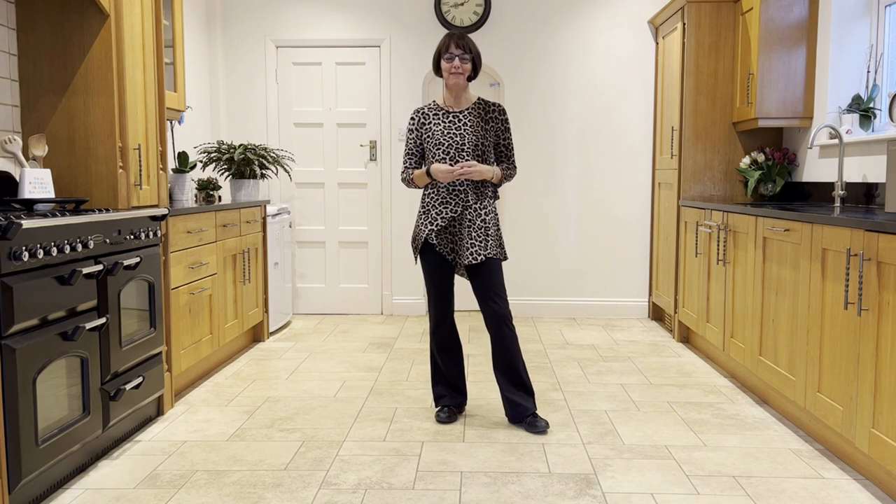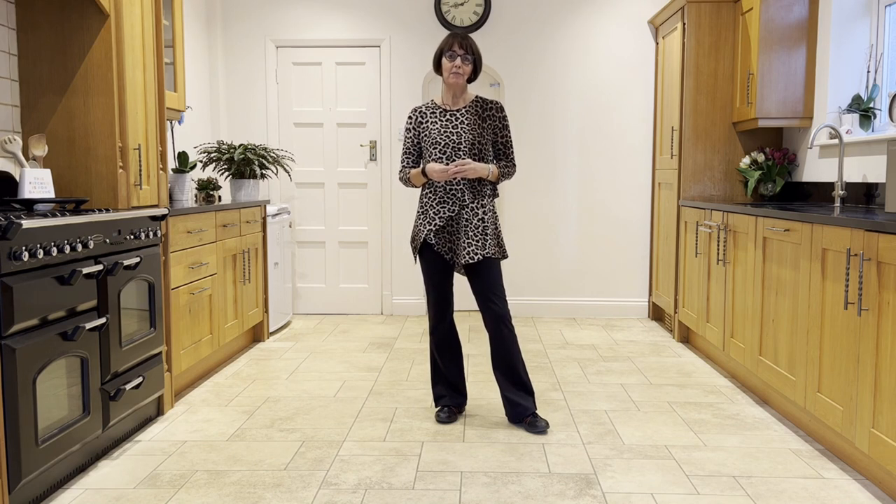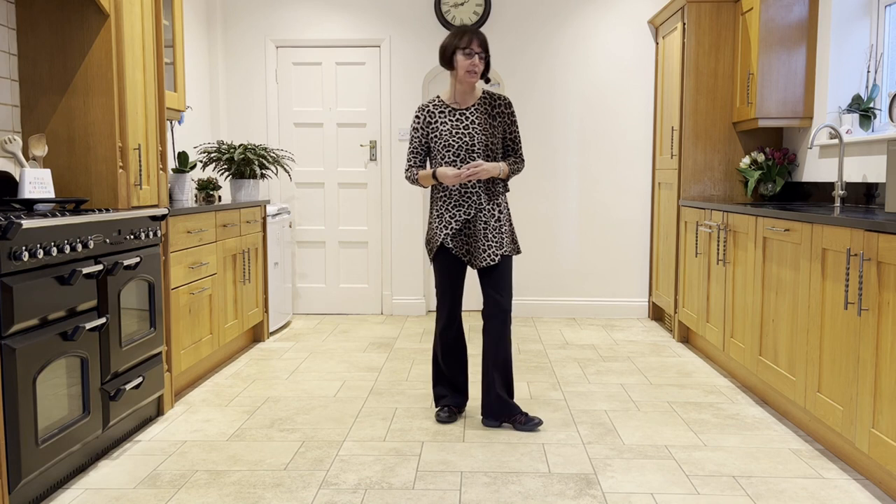When You're Drunk is a 48-count, two-wall, high-improver level line dance choreographed by Heather Barton and Glyn Rogers.